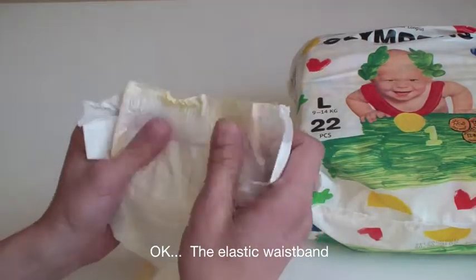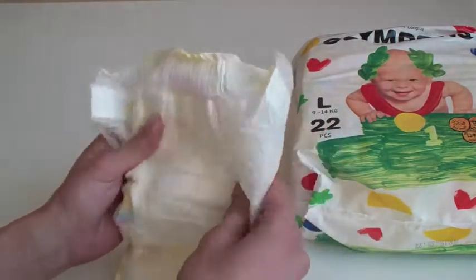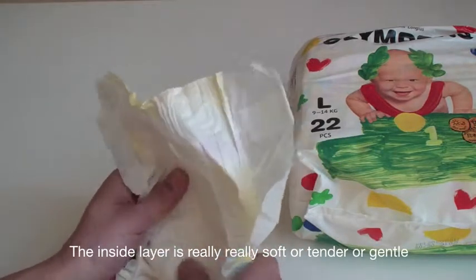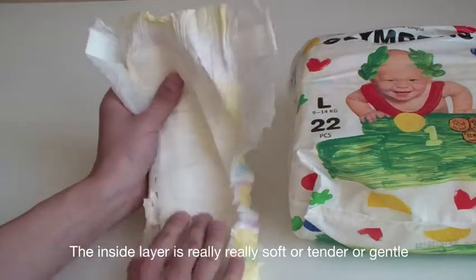The elastic waistband. The inside layer is really, really soft and tender or gentle.